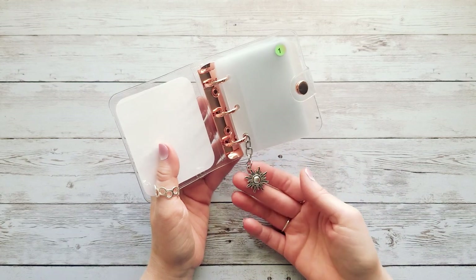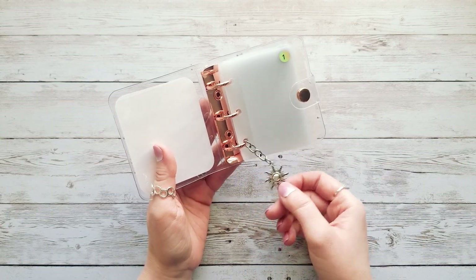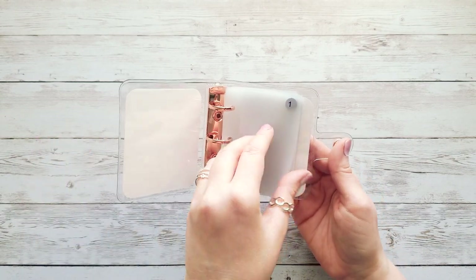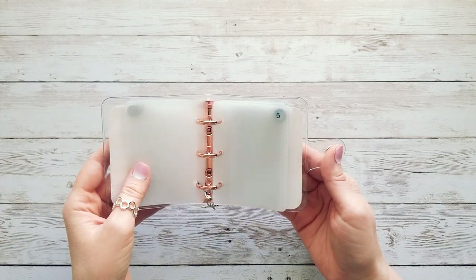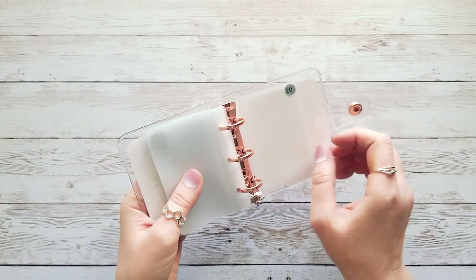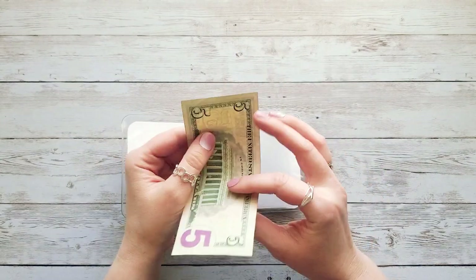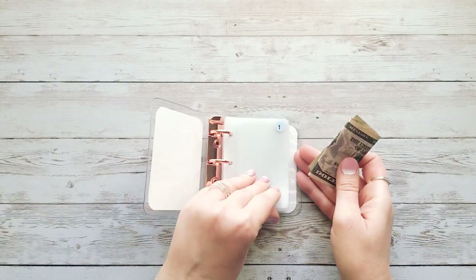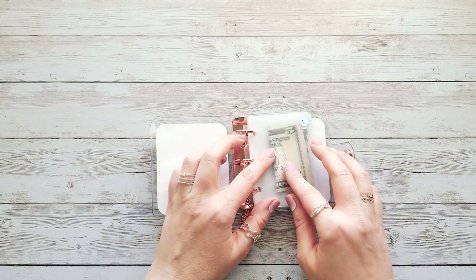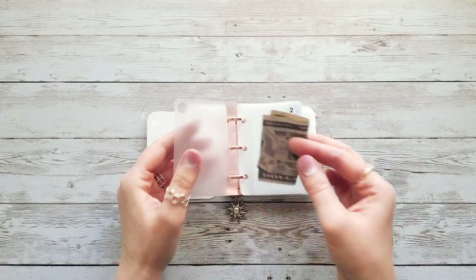I have a really cute sun charm here because my channel is At Home in the Sun — you can move it to the bottom or the top. Inside we have simple envelopes numbered 1 through 20, and these stickers are holographic, so they might look different colors depending on how the light hits them. The pocket is actually on the back of the envelope, and you insert the money like that — you can see it from both sides, front and back.